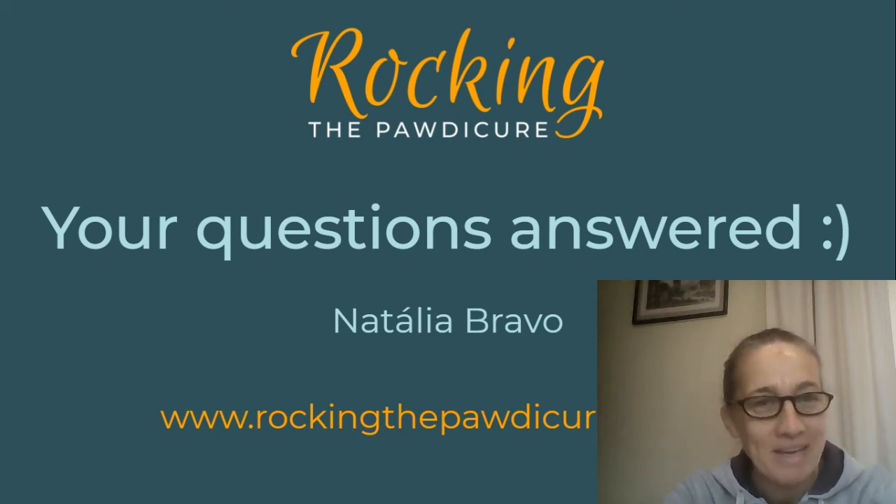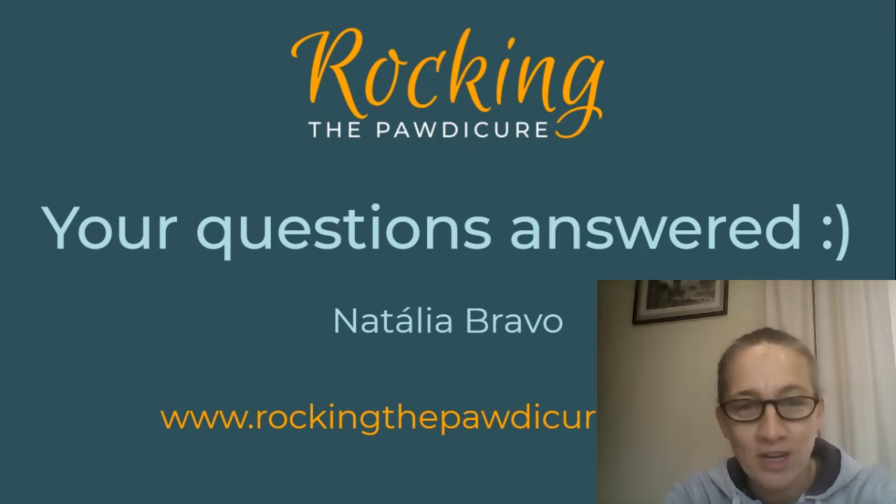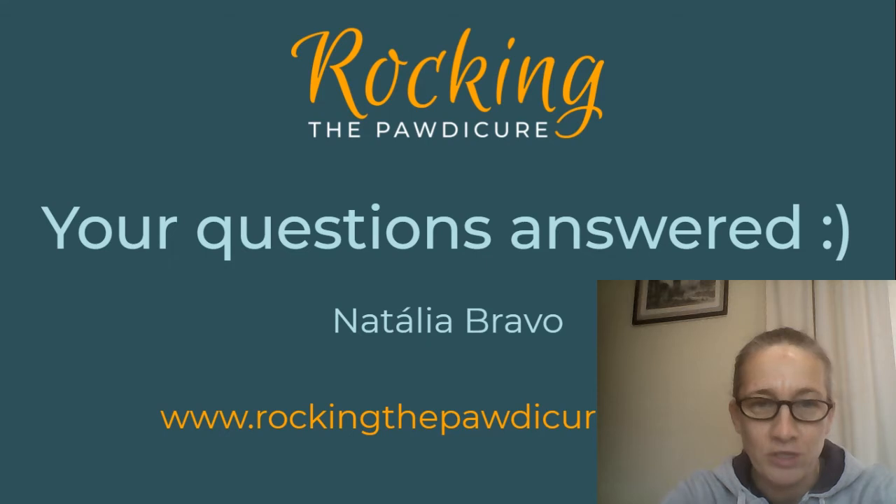Hello, my name is Natalia and I created a project called Rocking the Pottycure, which aims to help you all to get unstuck and to make the progress you're looking for in order to be able to cut your dog's nails. I managed to collect some questions during the project and I will now with this video reply to those questions.